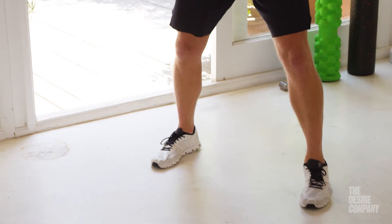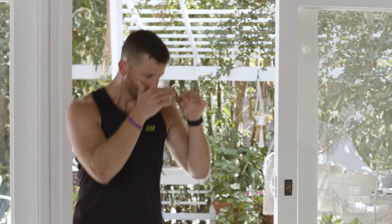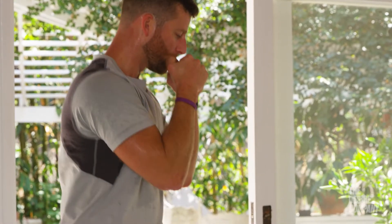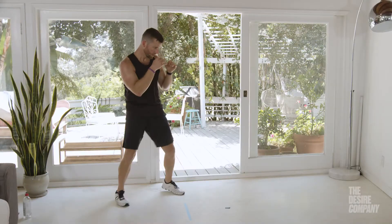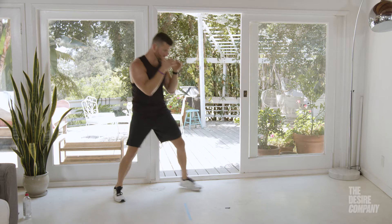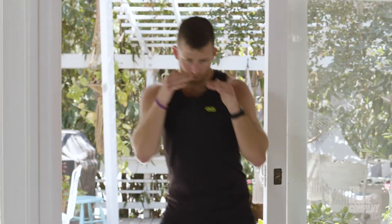Then you can start bringing in the punches. Move around, stick that jab out there. You can throw single or double jabs, jab high, jab low. Now we know how to throw the one and the two — from the jab I can put the two behind it. Move around, use that jab to set up those power punches, and back to movement. Throw the two to lead, and once you're comfortable there, progress through.